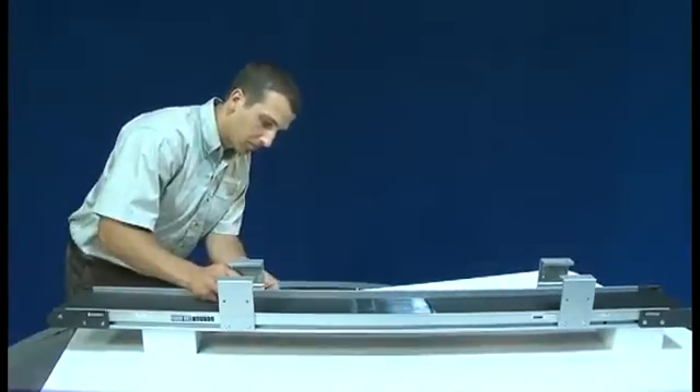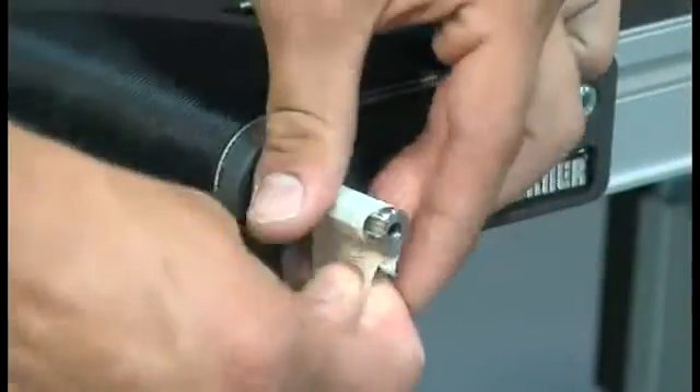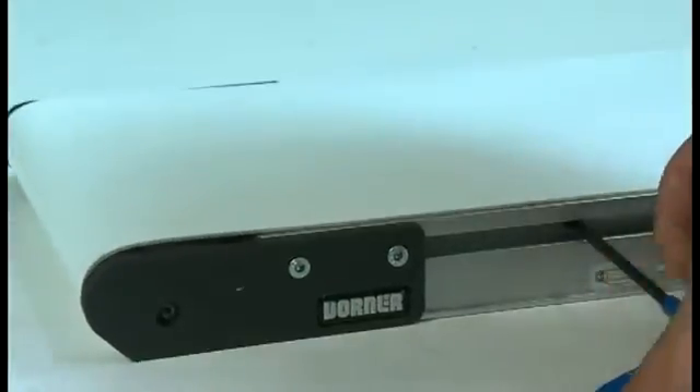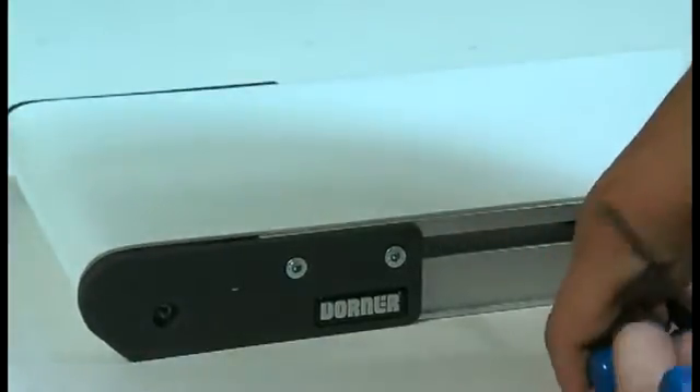Conveyors from Dorner Manufacturing. This is an overview of how to set up and maintain your Dorner conveyor. Following these guidelines will help you keep high levels of performance for your conveyor.